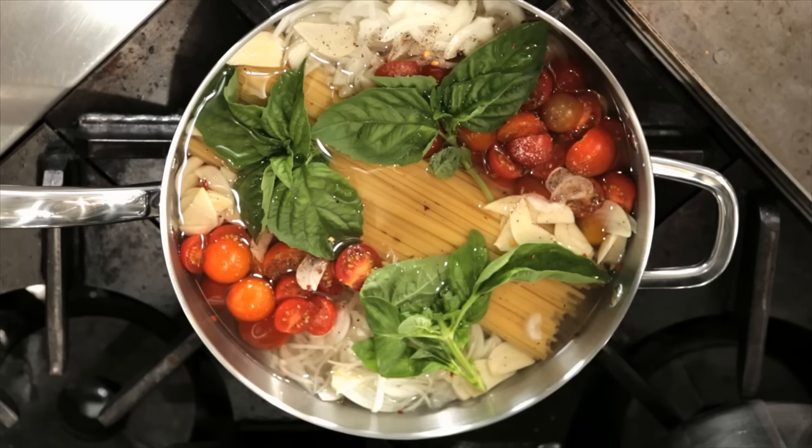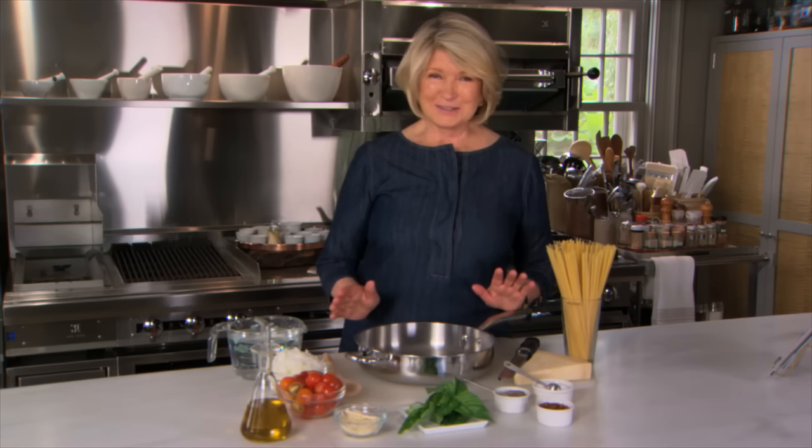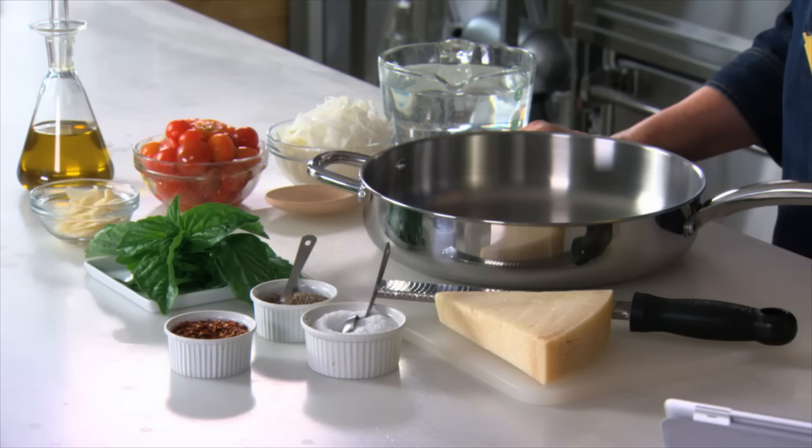Here's a recipe that has taken the internet by storm. Everybody wants to make the one pot pasta. This is an odd dish because you'll never believe you can cook pasta in so little water with all the other ingredients.